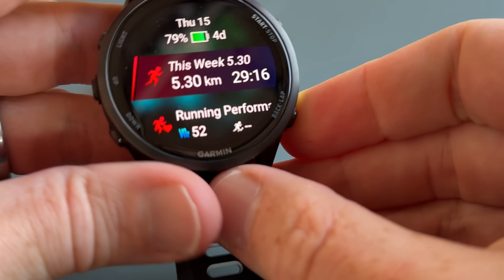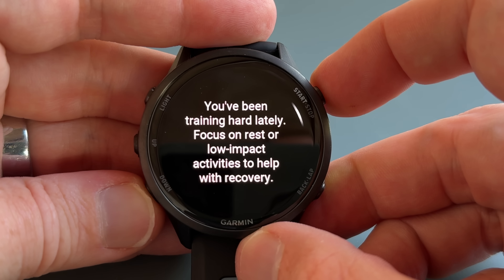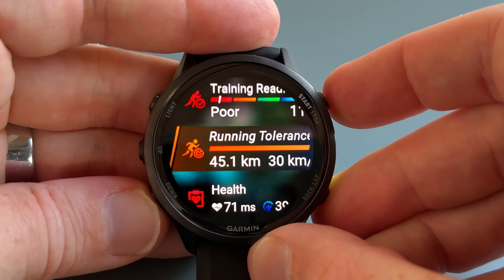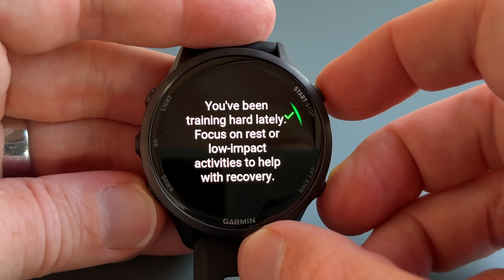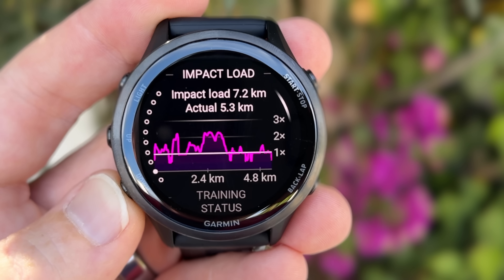There's a ton of running-focused features, and the first is Running Tolerance. This shows how much running distance you can absorb in a particular week — similar to the old adage of not adding too many miles per week. It shows your last seven days of running mileage and what you can absorb for the next seven days, looking at much longer history than just the past week. In my case, I haven't done a lot of running recently, so it's a little lower than normal.